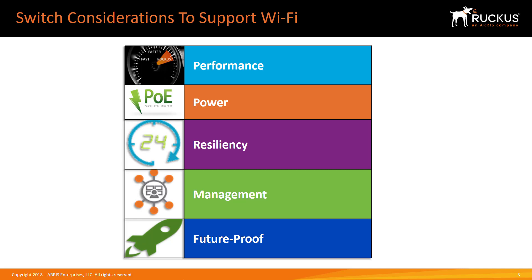You also need resiliency to maintain connectivity, how easy it is to manage the wired and wireless network, and how it will meet requirements now and for the life of the network. We'll examine each of these in subsequent videos.